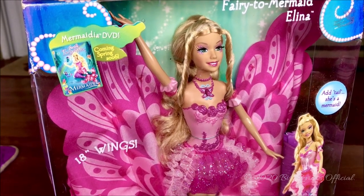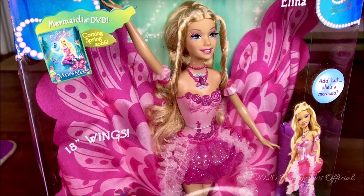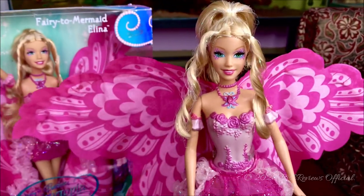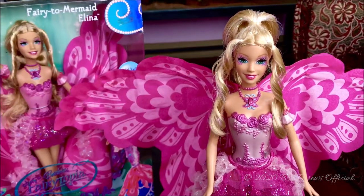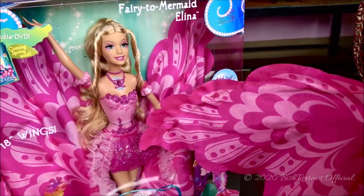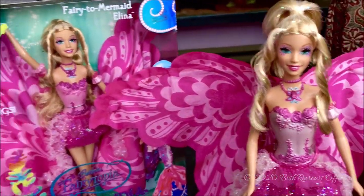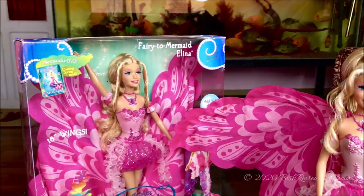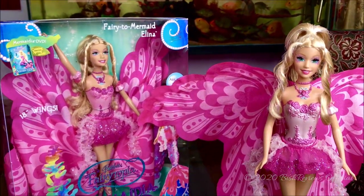Usually I would take the doll out of the box for a better look, but today I'm not going to because I already have another one out of the box. So I will be reviewing her instead, since they're both the same. But I would also like to show you the little differences they have, because they do have differences. So let's check the differences and what she comes with.